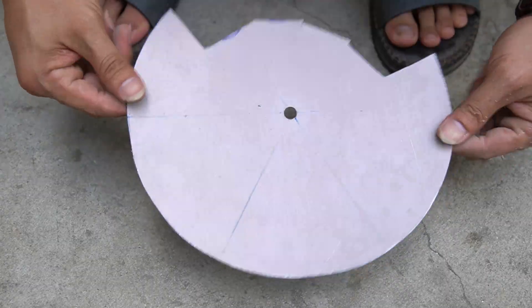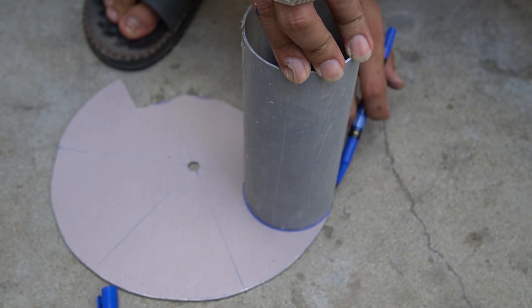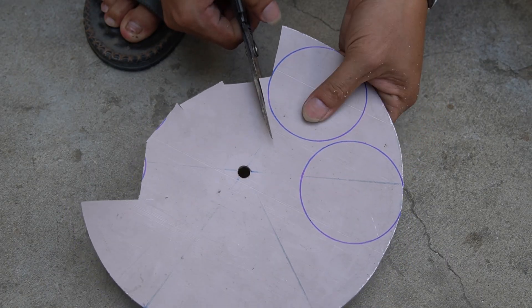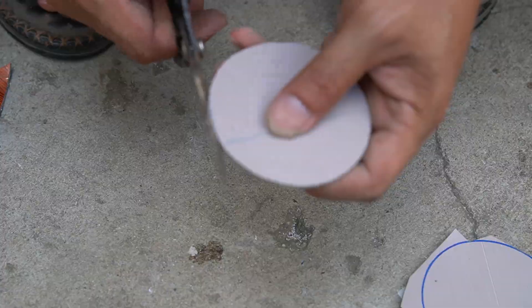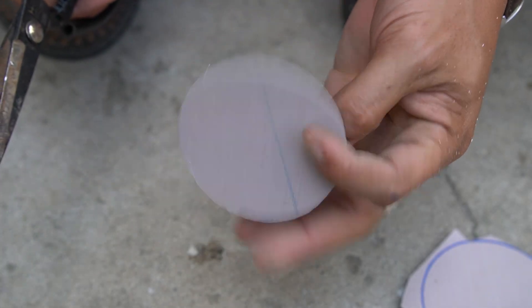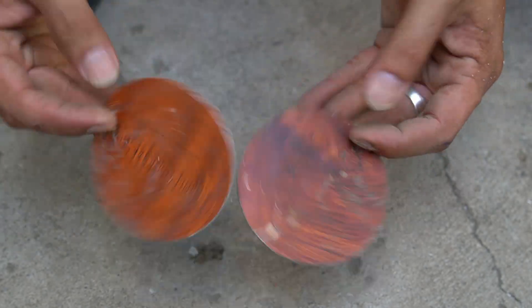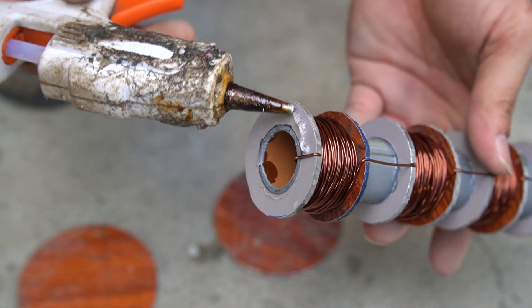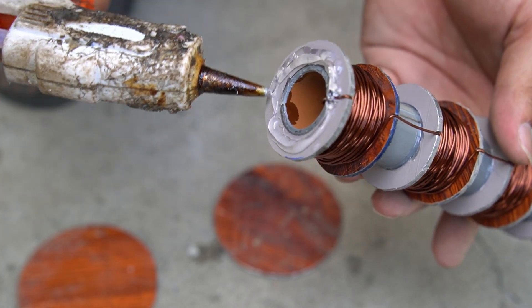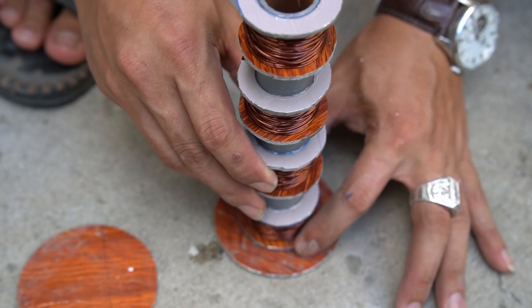I continued using the flat aluminum plastic sheet and drew two circles with a diameter of 76 mm on it. I got two round pieces to make covers for the machine. Next, I will use special glue to attach the copper coil to a round cap.